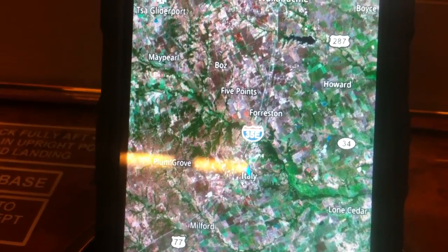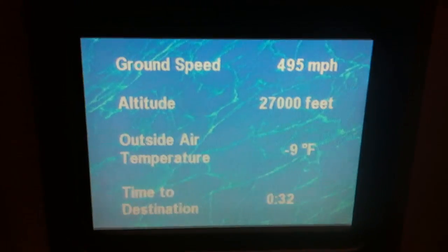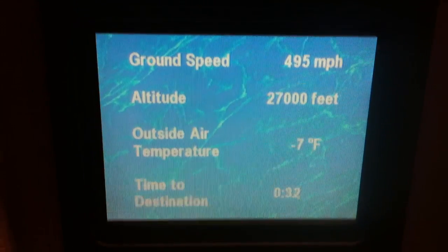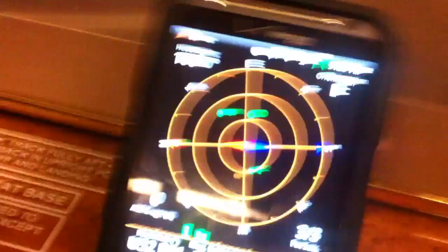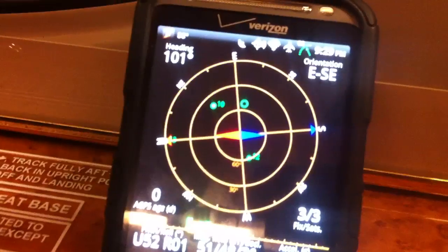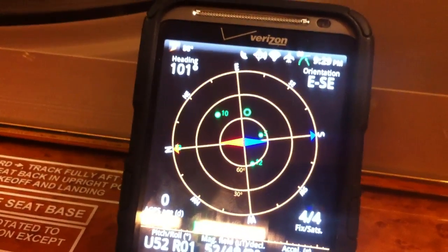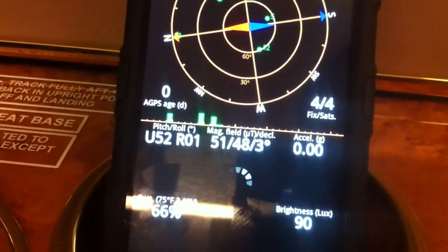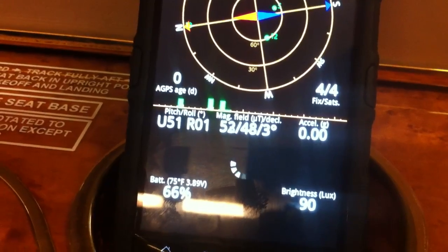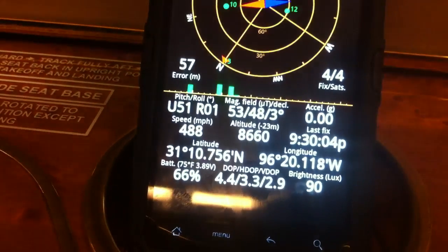All right, we're flying over Italy. So we're almost 500 miles per hour, and we just dipped below 30,000 feet at 27,000 feet. Reconnecting on the satellites. There it goes.